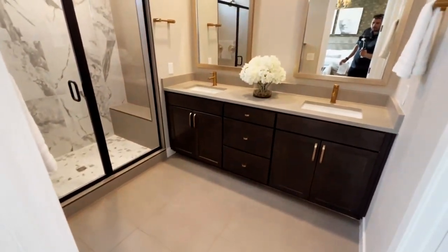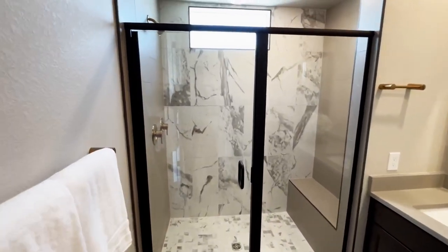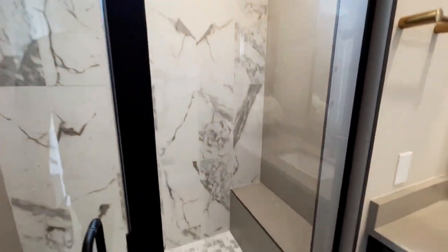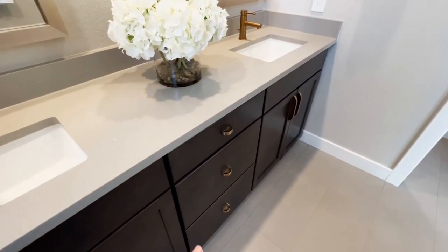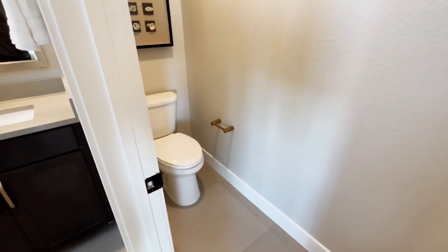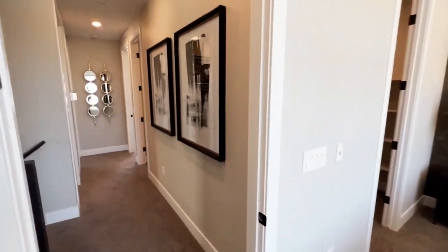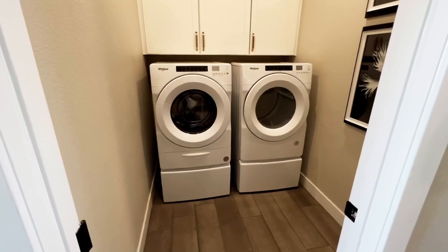In the primary bathroom, you've got ceramic tile, dual sinks with a quartz countertop, a stand-up shower where the tile goes all the way to the ceiling with a bench, and brown cabinetry with gold hardware. You also have your toilet with the gold toilet paper holder.